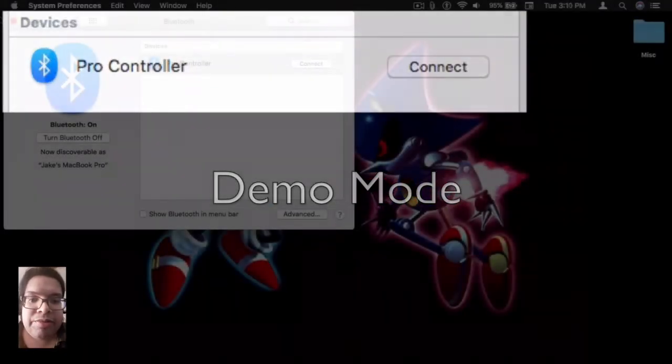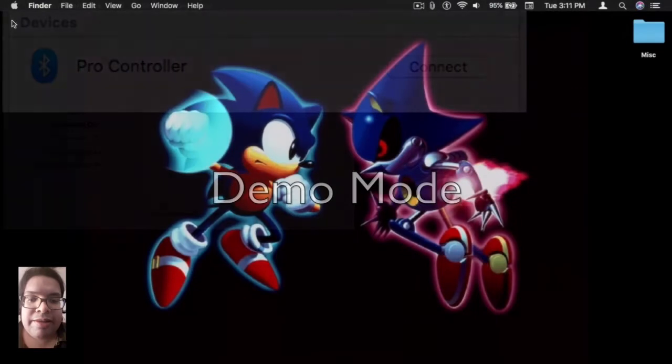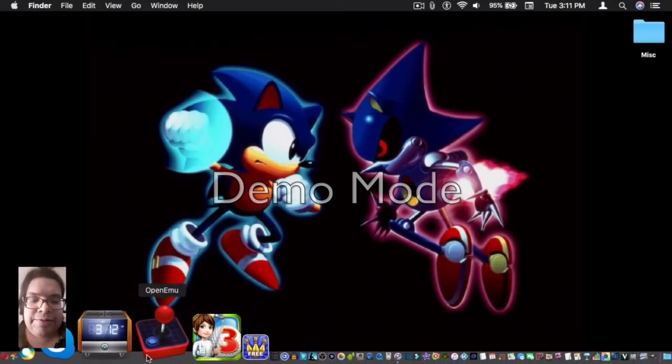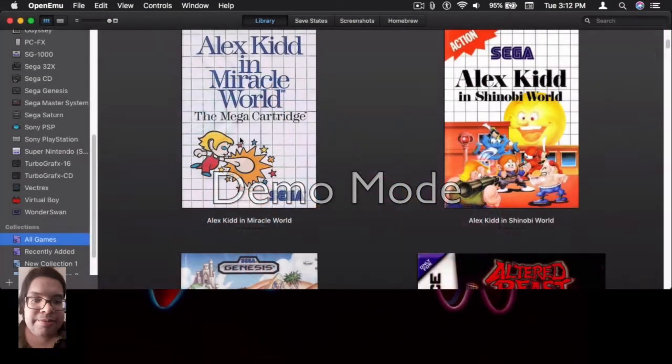Now, we're going to test it out with OpenEmu. I've already paired and set it up with OpenEmu, so let's just have a look at a few games. As you can see, it works a lot better than typing on a mouse and keyboard.